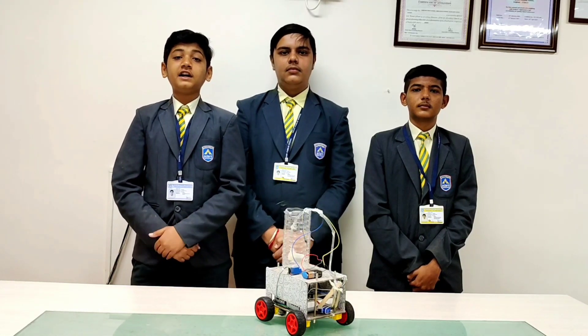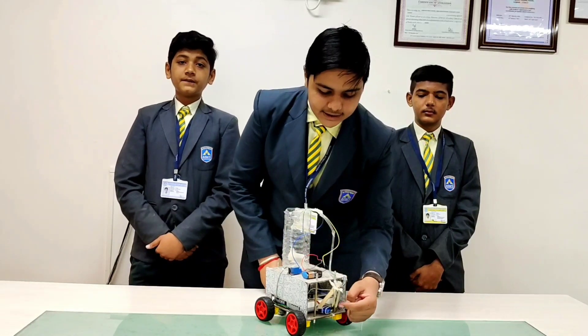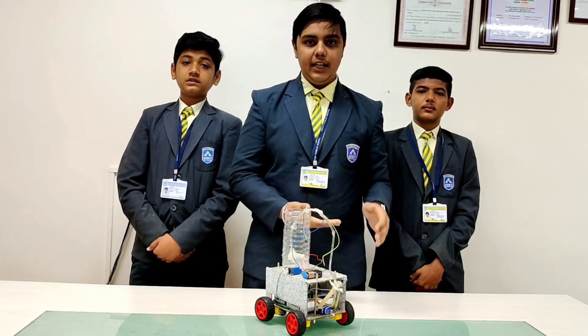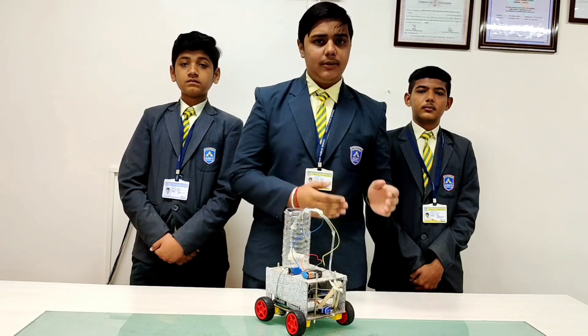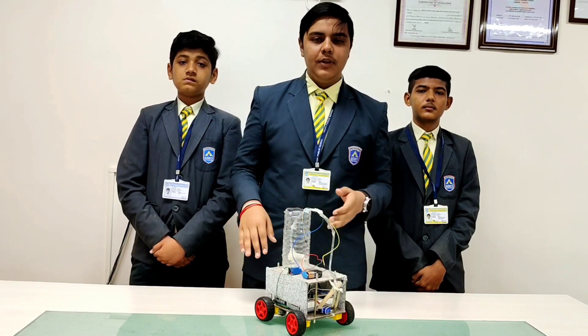I invite Tanna to explain about Agribon. As you can see, this is the moisture sensor. It will go inside the soil and sense if the soil moisture level is high or low. If the moisture level is low, it will automatically water the plant. And if the soil moisture level is high, then it won't water the plants.